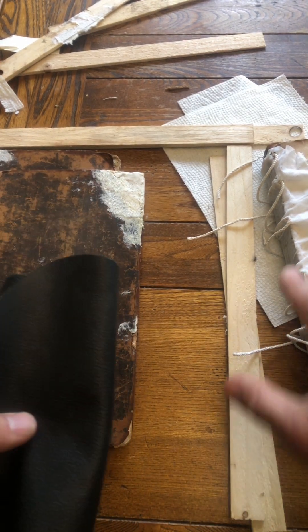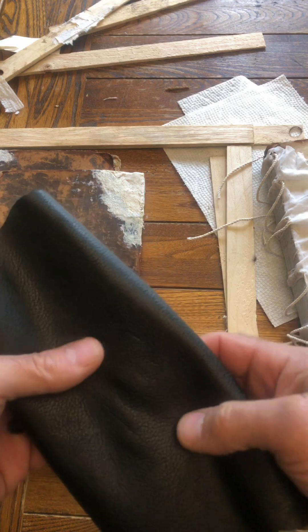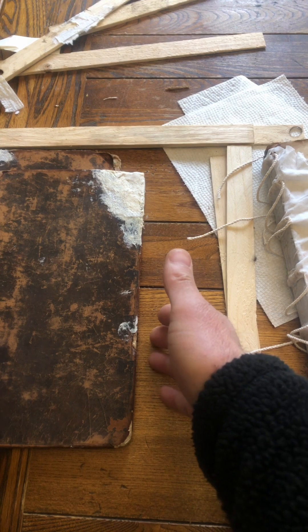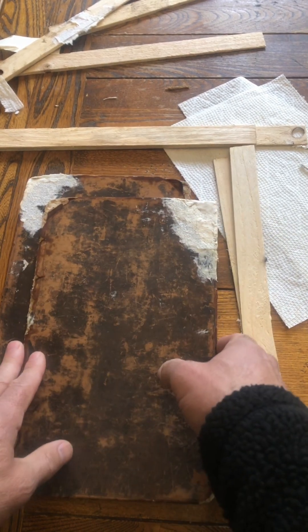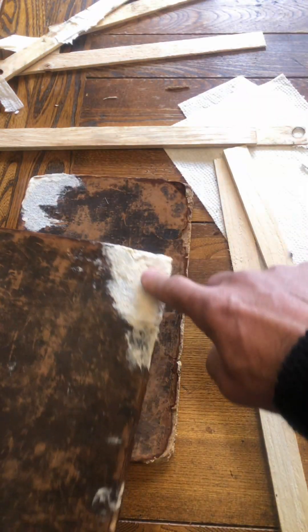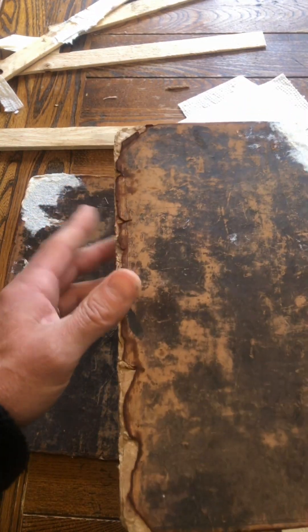I've also ordered some nice marbled paper and some potentially useful internal paper we could use for a paste down or flyleaf from Hollander, so that's on its way. In the meantime we just need to continue prepping these boards for attachment. This one was clearly in terrible condition and we've improved it, but these other corners aren't great, and this internal edge against the spine is also really quite degraded.